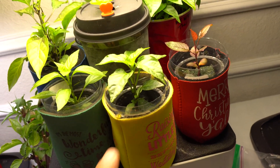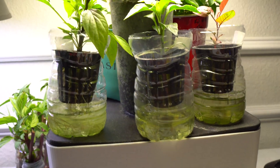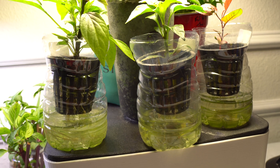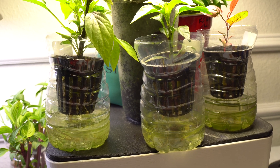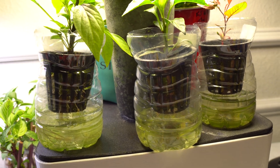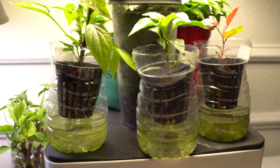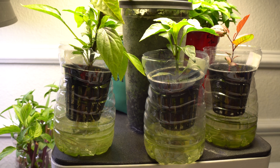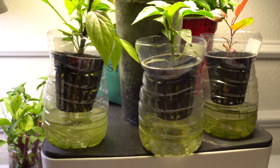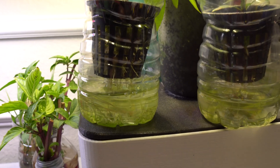Here is what the roots look like. This is sort of a hybrid method — it's technically a kratky non-circulating method, but it requires constant refilling depending on the size of your plants. If the plant is smaller like this one right here, I usually only refill once a week and a half, or maybe even two weeks. Once it gets to a bigger size, it's every three to four days.